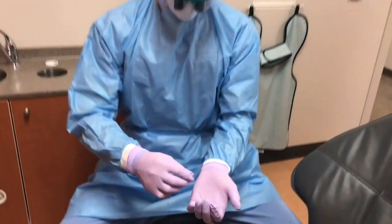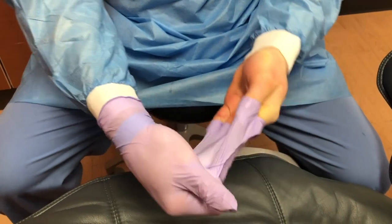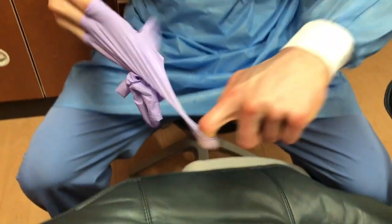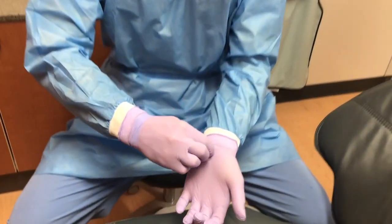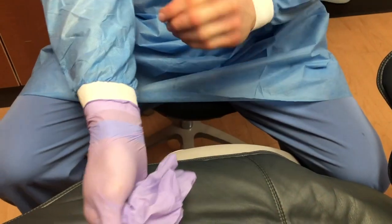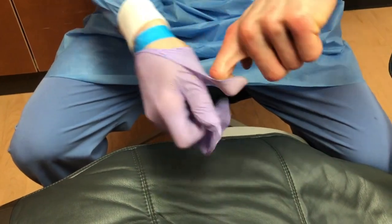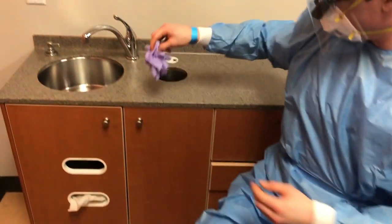There are two acceptable techniques for doffing or removing PPE. In the first, you remove the gloves first, avoiding touching the outside of the gloves. The first glove is removed by pinching the palm area of the glove and pulling it off. The second glove requires that a finger be inserted underneath the wrist and the glove is peeled off without touching the outside.